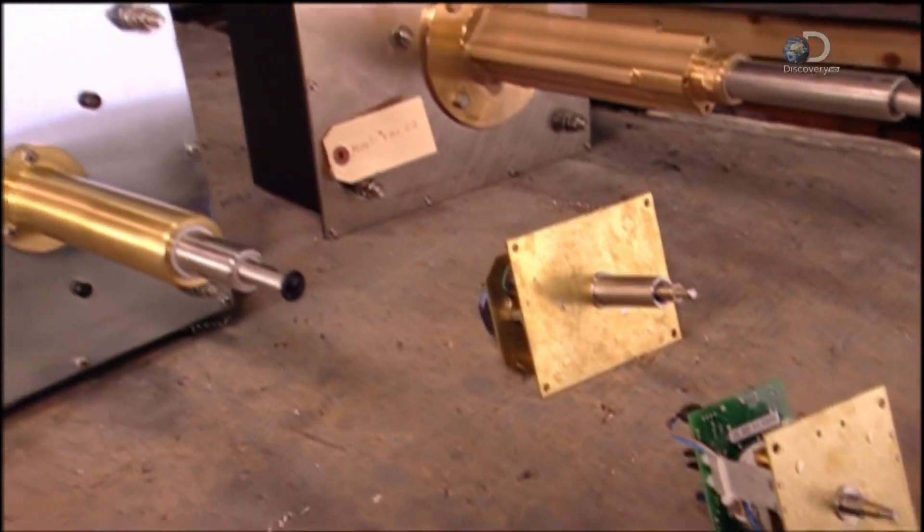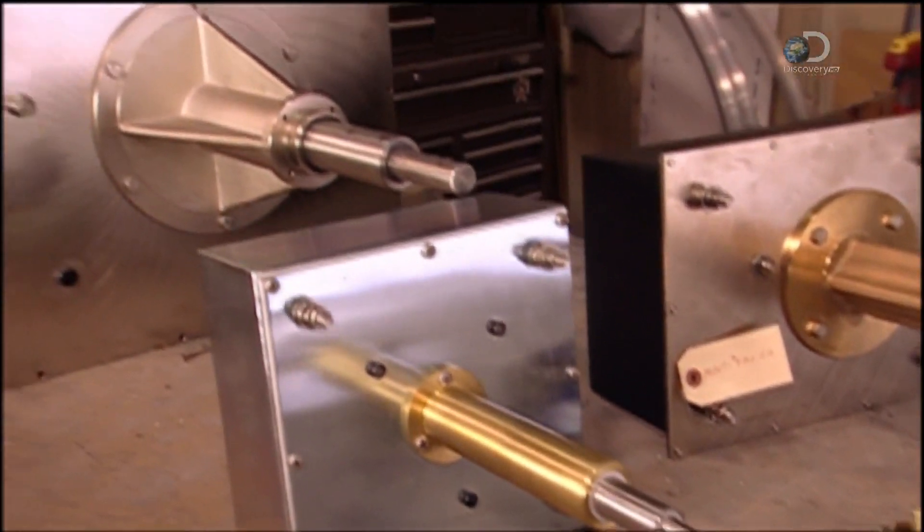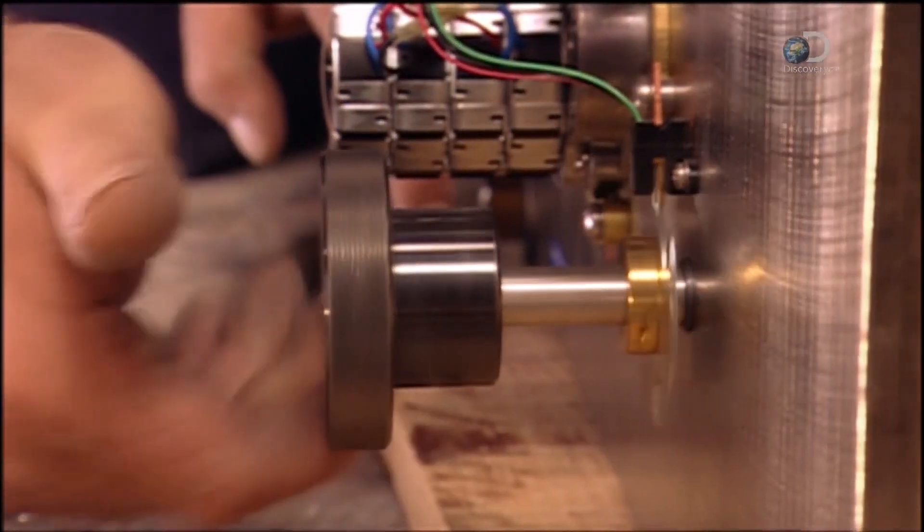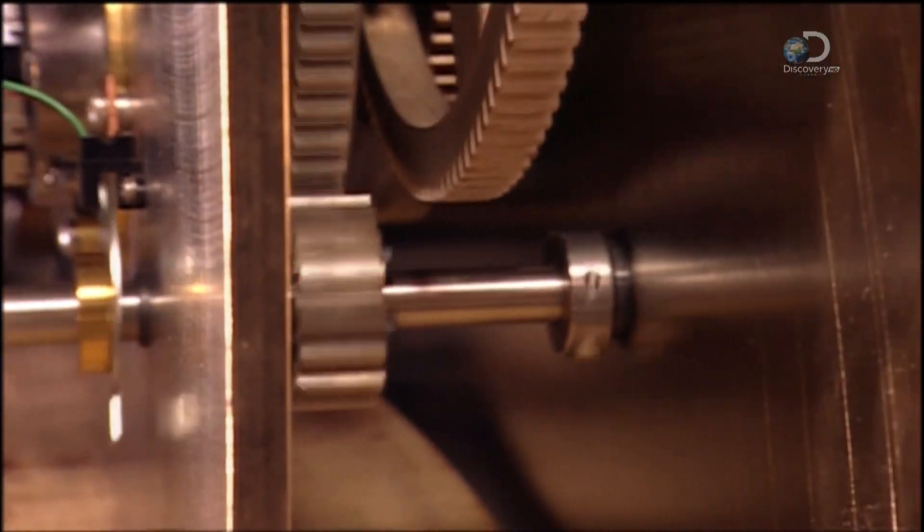This company makes movements for clocks ranging in diameter from just 22cm to more than 9 metres. The gears in the largest clock are nearly a metre wide.